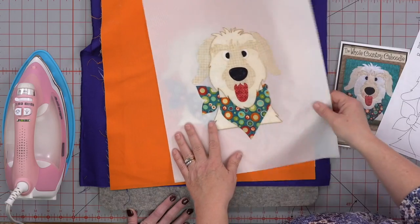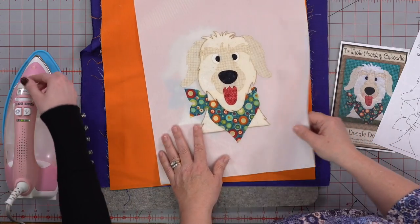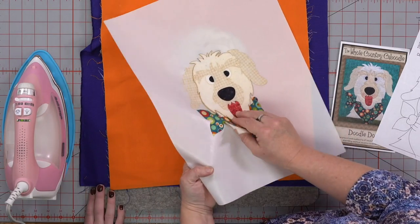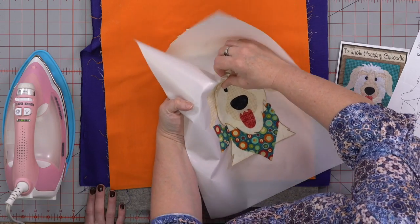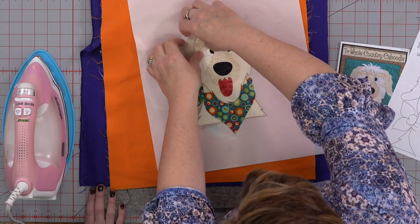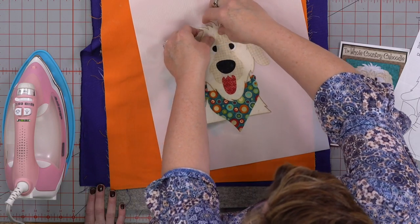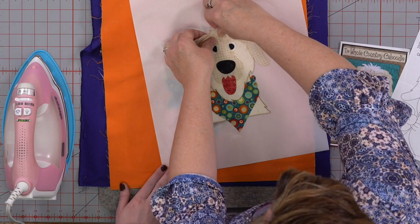If you don't want to put batting back there, that's no problem. You just have to watch — if you try to use a stitch that's too dense, like a satin stitch or a real tight zigzag, this is going to pucker on you. So you're going to want to put a tearaway stabilizer behind it when you're sewing it, and then you just tear it away when you're done. A great question about the iron — no steam, but it is on high heat.